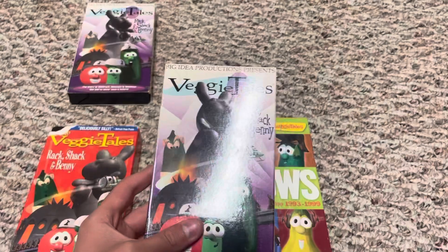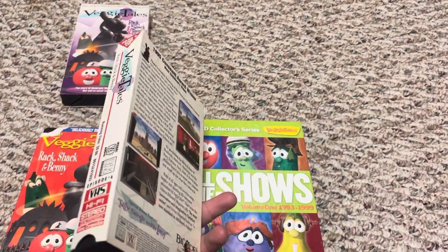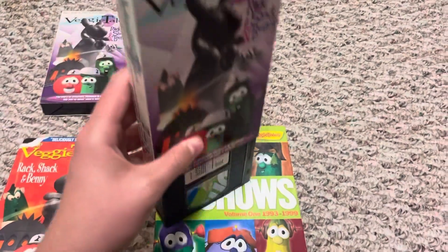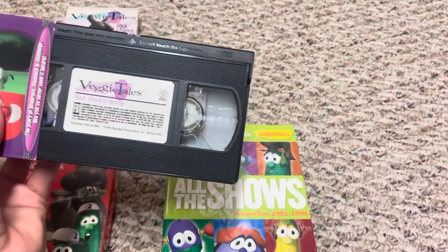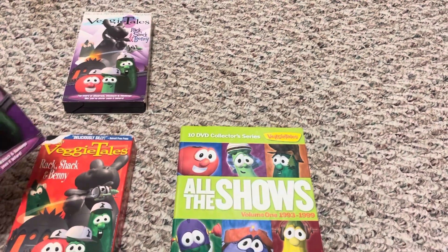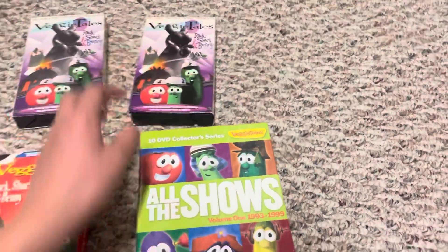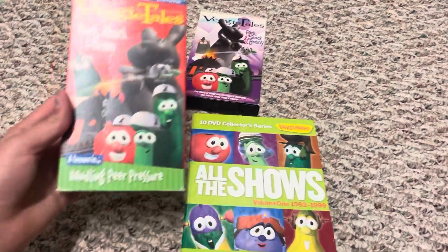This one is just like the 1998 version except it has the same exact case as the 1995 — no difference whatsoever, same kind of decor on the inside as well. It's basically 1998 content in disguise of the 1995 packaging, so it's all over the place.